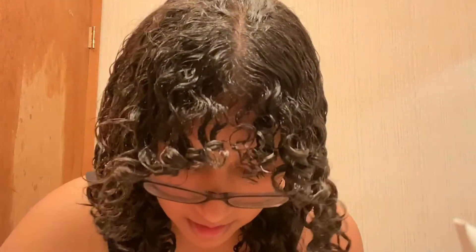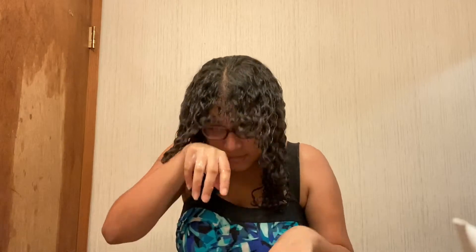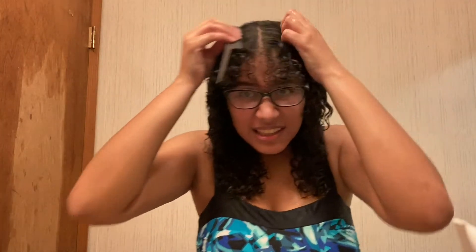For the gel, I spread it out on my hands, wet it, then rub it in again and distribute it throughout my hair. I didn't show it, but I also brushed the gel through my hair.